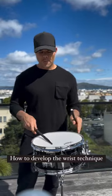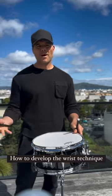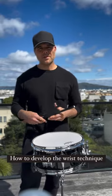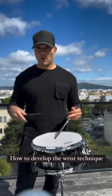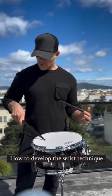Especially with the matched grip, it works wonderfully for me around the drums — gives me a lot of power and a lot of speed. I don't necessarily need to bring the fingers in unless I'm trying to play super fast on the snare or something like that. But to move around the drums, it's all wrist.